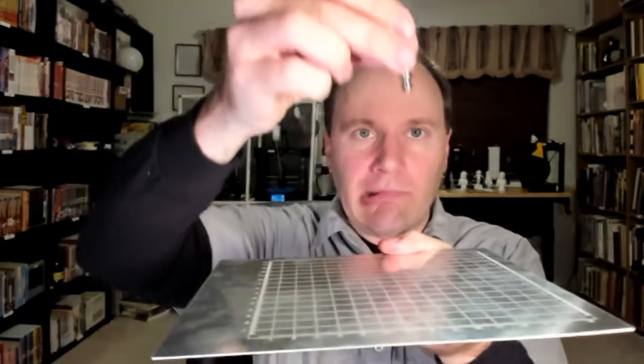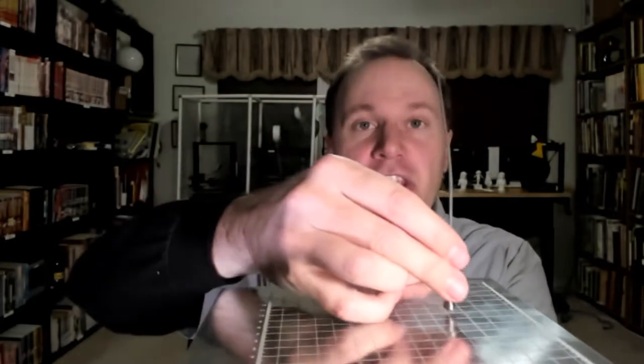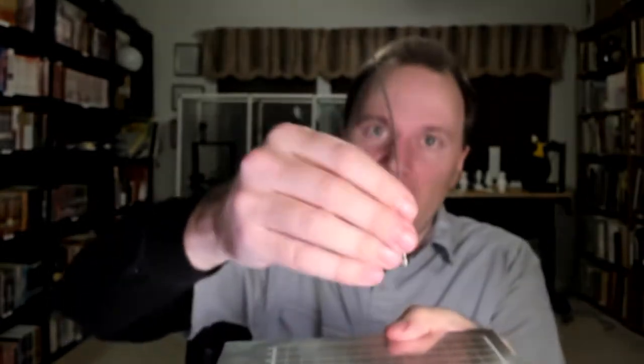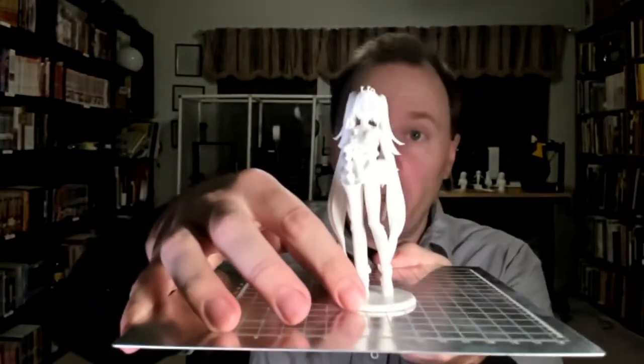The printer then takes whatever 3D file you load into it, and once the nozzle is nice and hot, it goes down to its build plate and starts squirting out plastic in the shape of the bottom of your object. It squirts all that out, moves the extruder up a little bit, squirts out more plastic in the shape of the next level of the model, and keeps squirting all the way up until you have your model 3D printed.